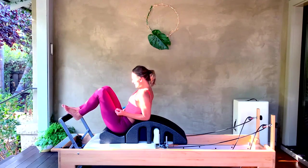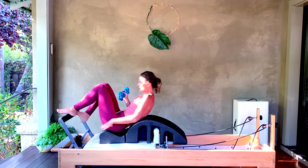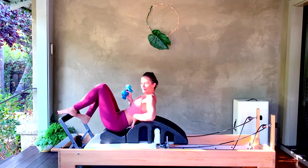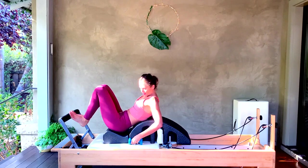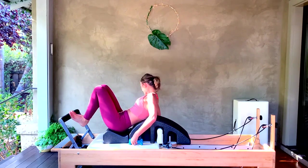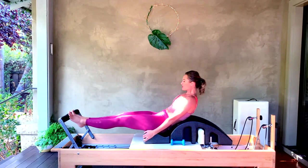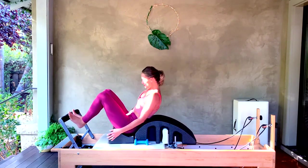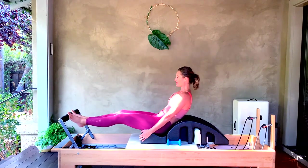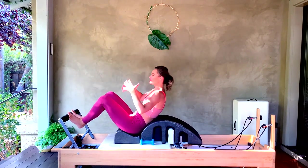What I like to do is scoot down a little bit so that my ribs are supported by the corrector. For starters, let's just keep your weights down on the carriage but not in your hands right away. Just press your legs all the way away and let's start in a first position — heels together, toes apart. Choose what position feels best for you.